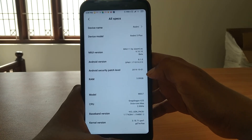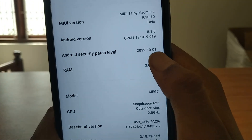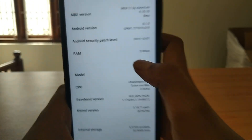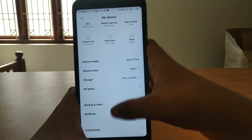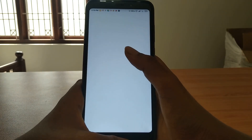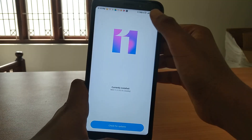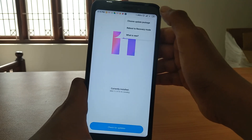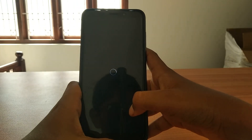Go to MI version and storage - the security patch is October 1st. This is our Android security patch level. Now we are going to show you how to change to MI 11 Xiaomi.eu ROM. The link will be in the description. Reboot to recovery mode.